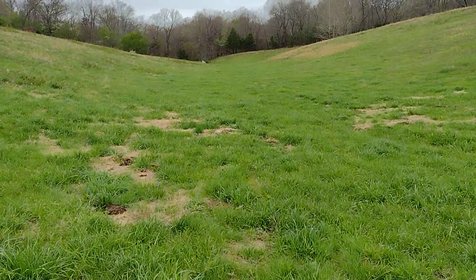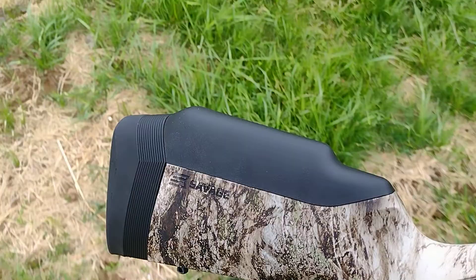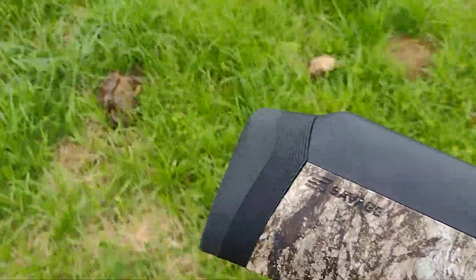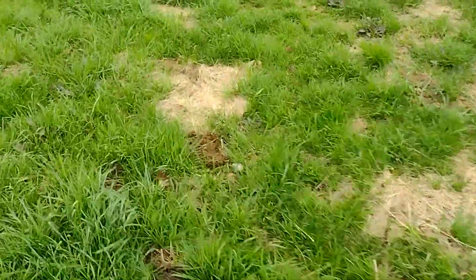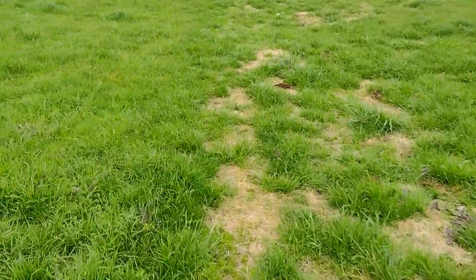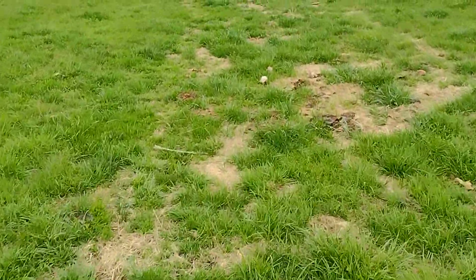Not just elevation and windage — I had to adjust my eye relief, adjust the cheek weld on the stock. I had the extra high comb, brought that down. No adjustment to the length of pull on this Savage 110 Predator with the new Athlon scope. The guy at the store had good things to say about it — says it's going to become the new Vortex, the new up-and-comer. So for $399 figured I'd try it out.